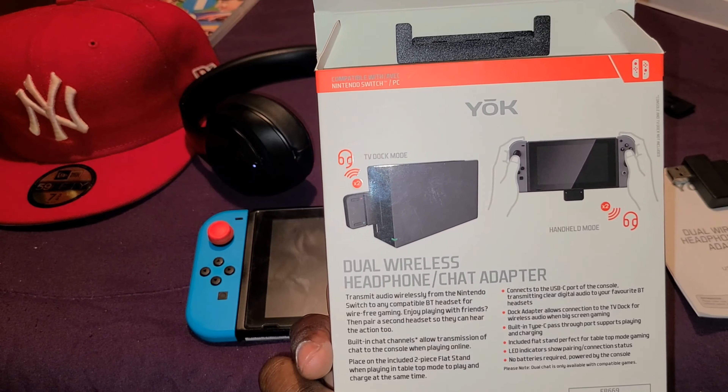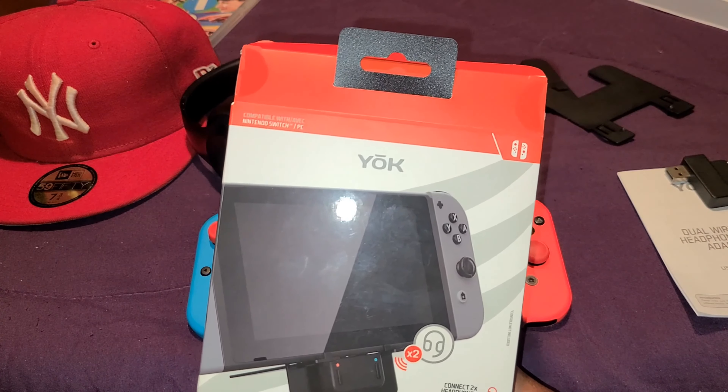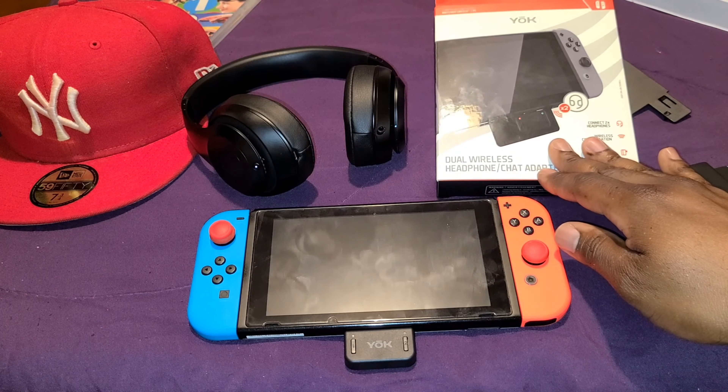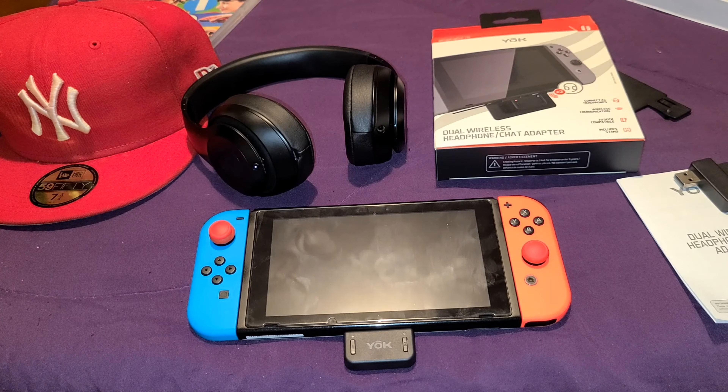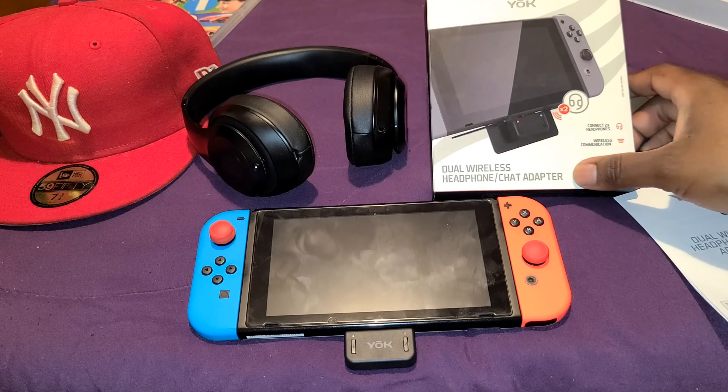Would I recommend buying it? If you want to use your favorite Bluetooth headsets and also chat with friends online when playing games like Fortnite on the Nintendo Switch, I'd say yes. But I have to do more thorough tests to see how it sounds with every game. So far it sounds really good and real loud. You can pick it up at Best Buy for about 30 bucks — I think that's a decent deal. I don't know how it holds up with extensive use, but if I have any issues down the line I'll do another video.